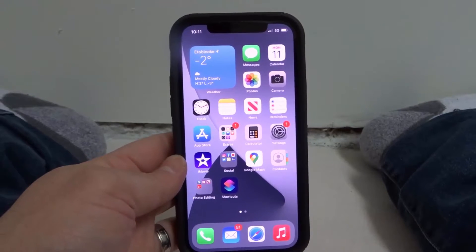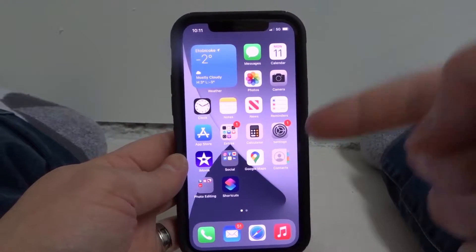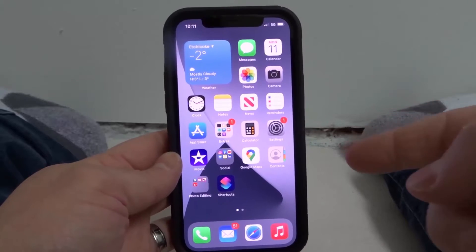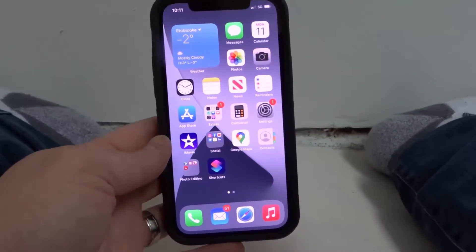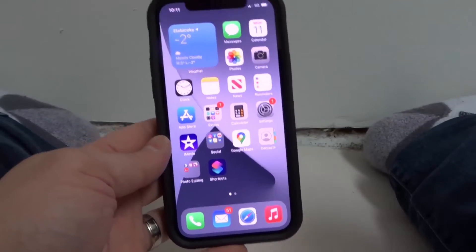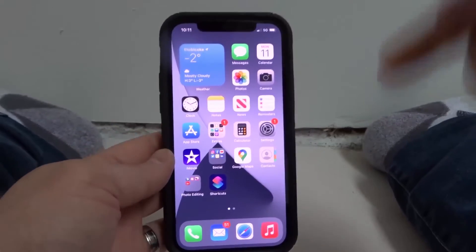Hey everybody! I'm here today to show you how to screenshot on an iPhone 12. This will be an easy tutorial so let's get right into the video.